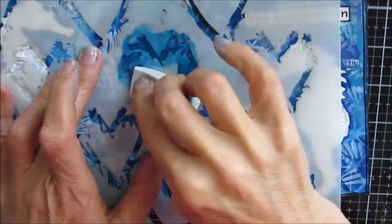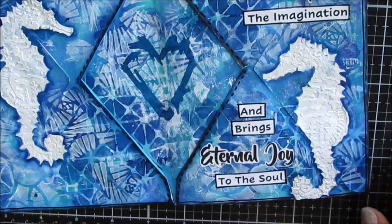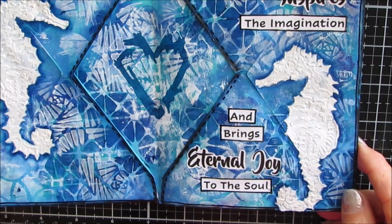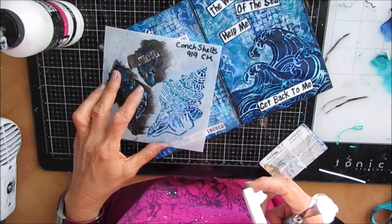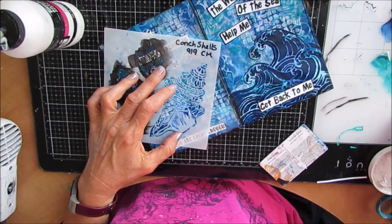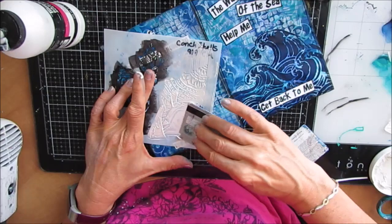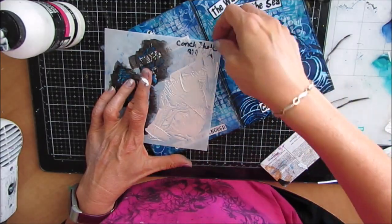Now this is an old Crafters Workshop stencil — I don't believe it is any longer in production. It was called Grunge Hearts, and I wanted to put a heart in there because it says 'The heart inspires the heart.' I wanted the heart in there for a center motif and the grunge one worked perfectly with the seahorse. Now my back page — I decided I wasn't going to leave it blank. So I grabbed this conch shell stencil, again designed by Carmen Medlin, and I'm using the white pearl modeling paste with a key card. I figure out where the sentiment's going and glue that down to make space for the shell, and then I put it on.